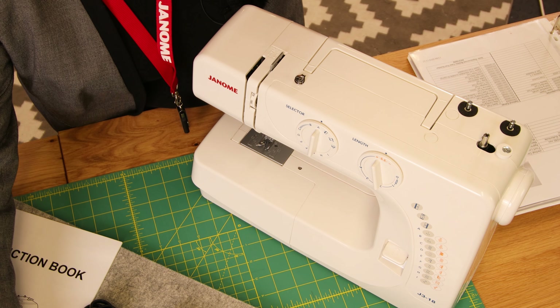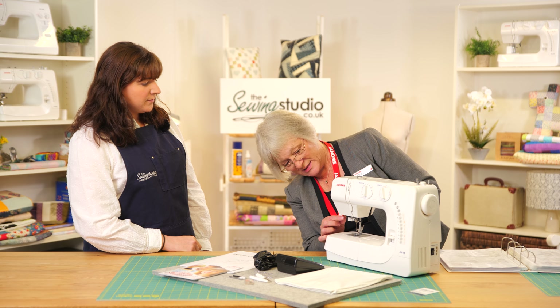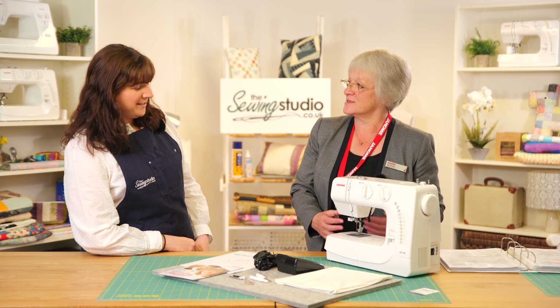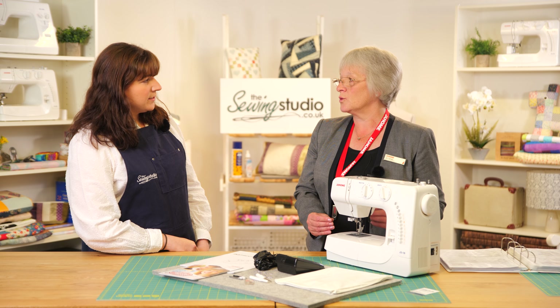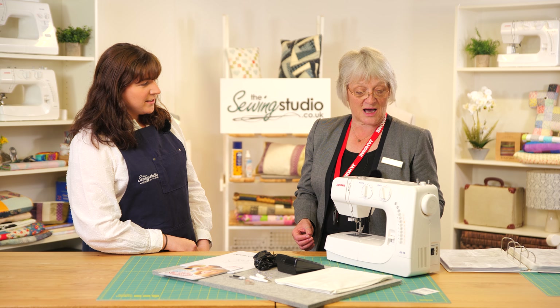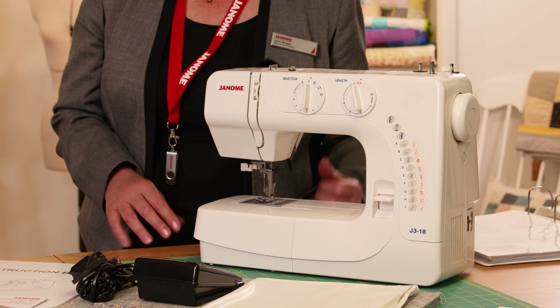So who is this machine aimed at? I would say it's an entry-level machine. It's got a lot of nice features — one we haven't touched on yet is the needle threader, which is fabulous. It's aimed at someone who's just starting out and not sure if they're going to carry on, or if you're doing a GCSE. It's also handy if you just want to do a little bit of sewing — maybe turn some trousers up or run up a pair of curtains every now and then. It's also ideal for younger people to use.